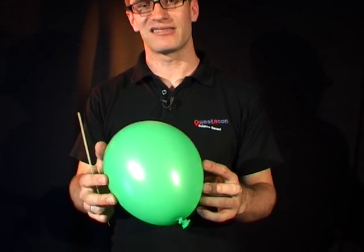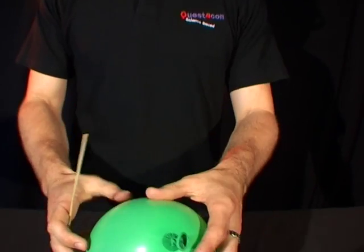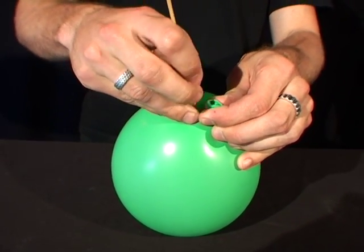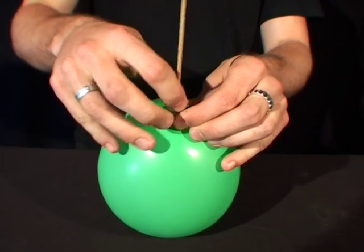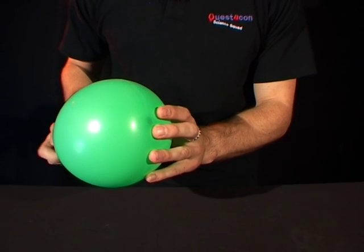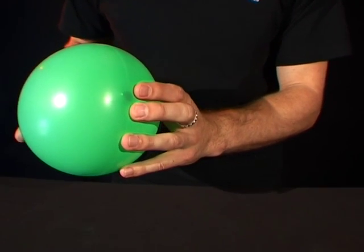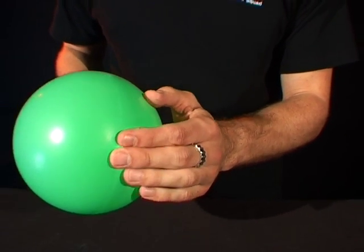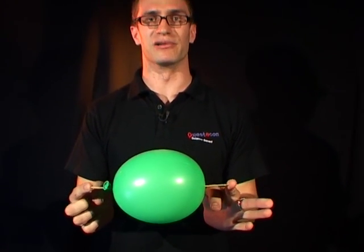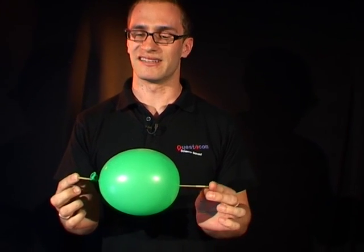So if I take this balloon, you can see it has the neck here. If I place it on the table and then push this skewer through the neck very gently, push it all the way through until it comes out of the other side — just here — make sure you line it up and push it through. You can see you have made a balloon kebab. Better eat it quickly, it's deflating.